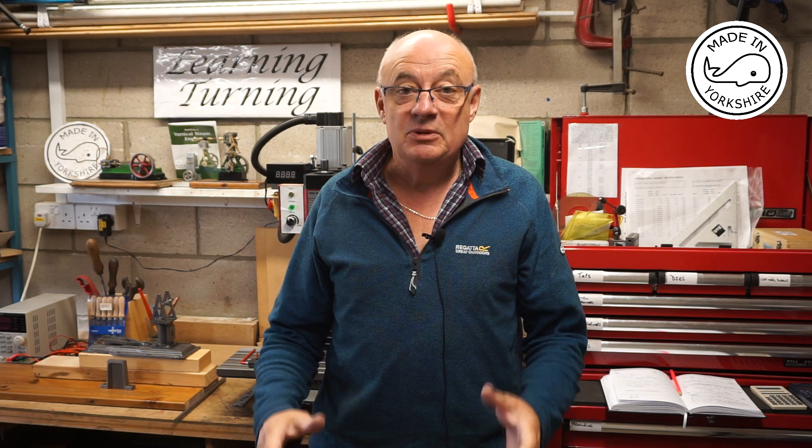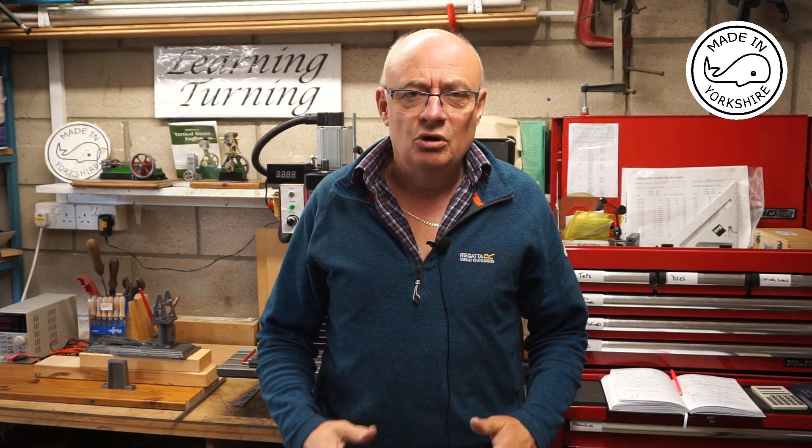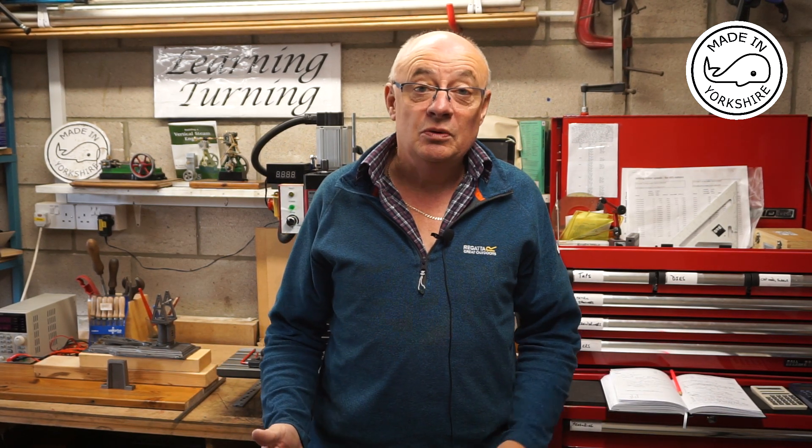Hi there, first of all I'd like to thank everybody for the suggestions in relation to how to support the base plate and the pedestal - that's given me some really good ideas and I've decided on a particular design. I've sent off for some bits and pieces and hopefully in a future video I'll show you what I've decided upon. In this video I'm going to machine the main bearings for the Stuart half beam.